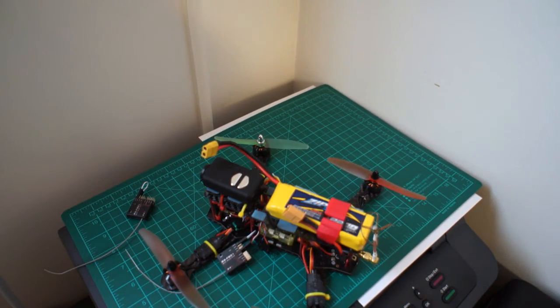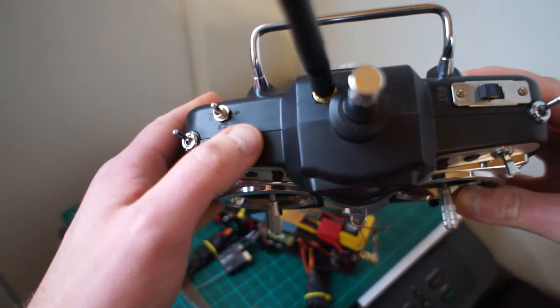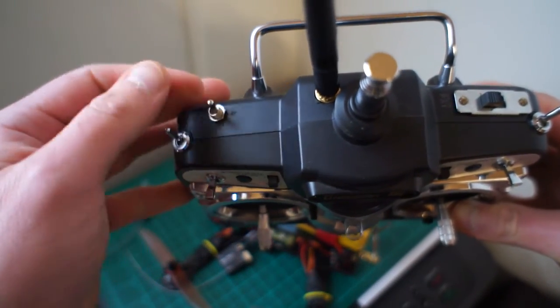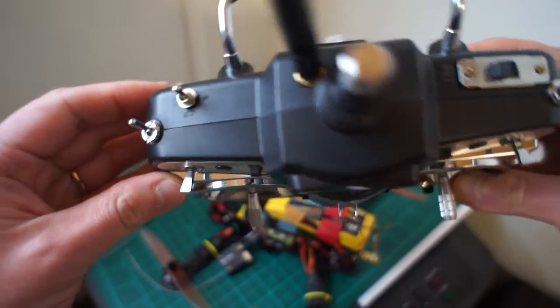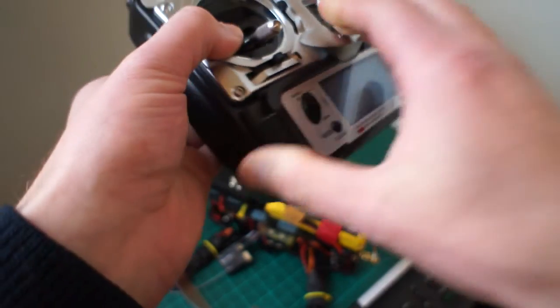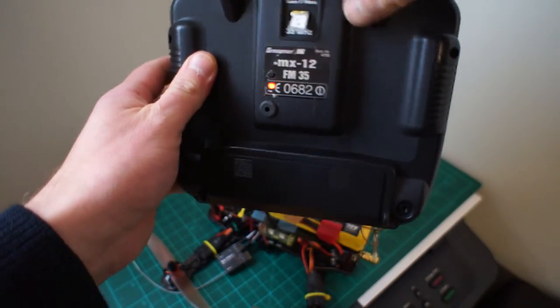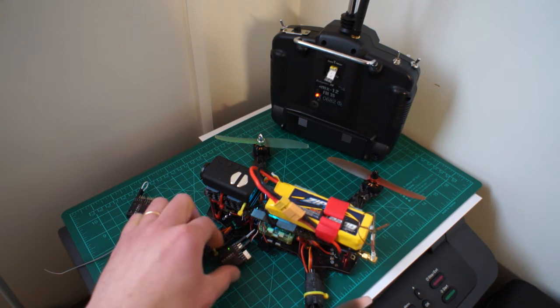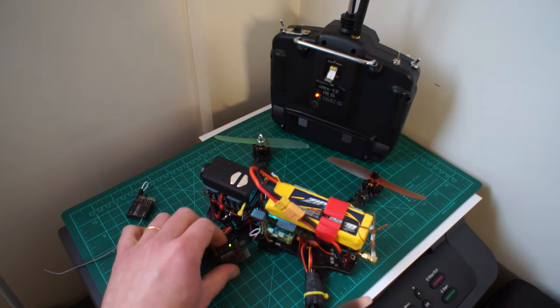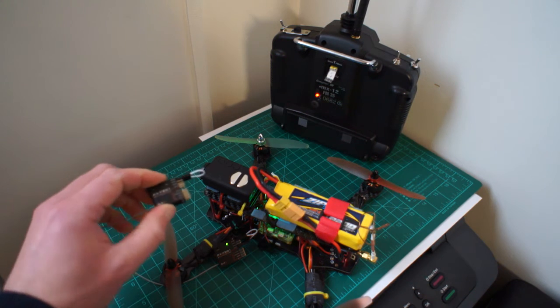For the DHT module on the Graupner, there's a three-way switch with one-way transmission, two-way transmission, and firmware update mode. I'm putting it into one-way transmission mode, then pushing the button while turning it on - so now it's in bind mode. It's ready to bind but it won't work with either of these receivers.